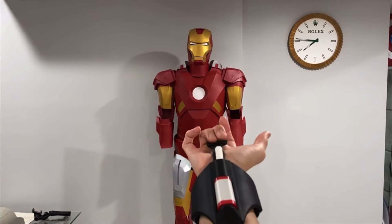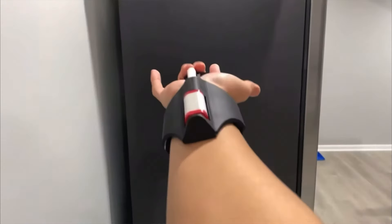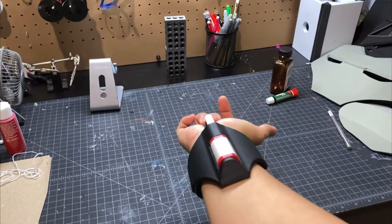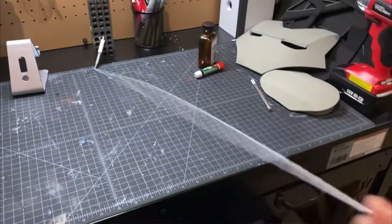Now I've made a web shooter in the past, but in my opinion it really wasn't in the true spirit of Spider-Man. It was basically just a string attached to a magnet. And this is a very popular type of web shooter, but while it looks super sick, it just didn't have that Spider-Man feel in my opinion, and I was never really satisfied with it. Honestly, it felt more like a grappling hook.